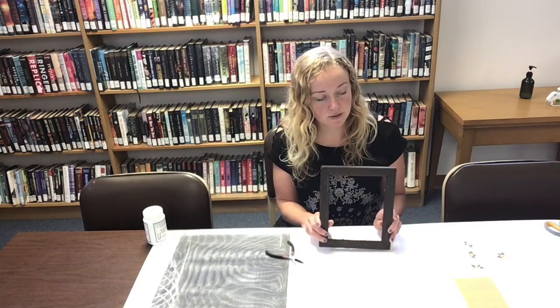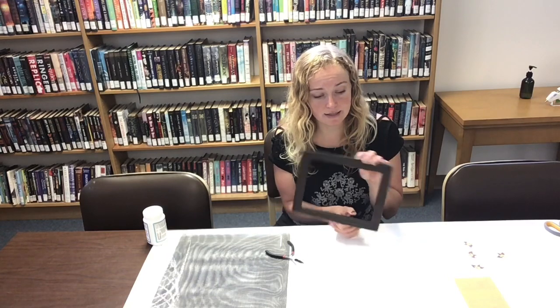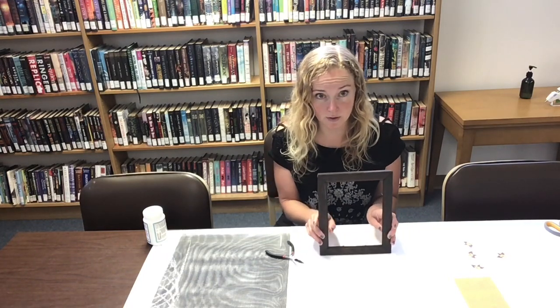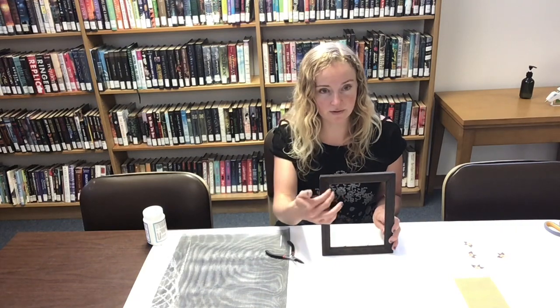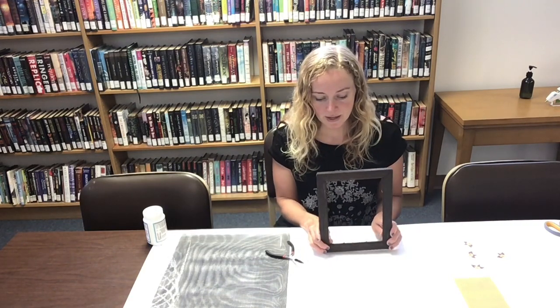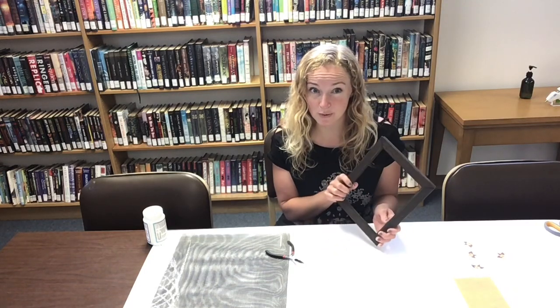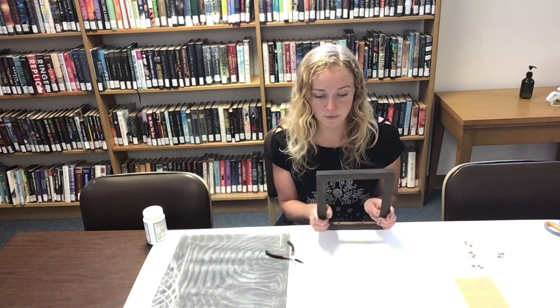I have this old frame. You can use any size that you have — I've done them much larger than this. This is also a nice small size, especially if you have a lot of small post earrings. This frame does not have the glass. We don't need the glass, so if you have a frame that you've broken the glass out of, this is a great use for it.